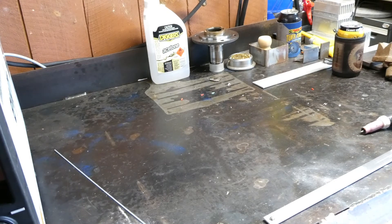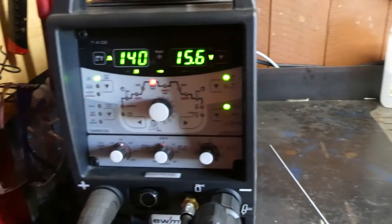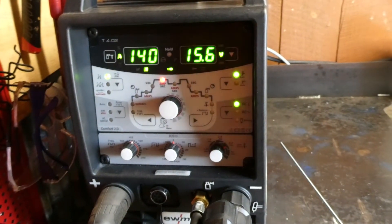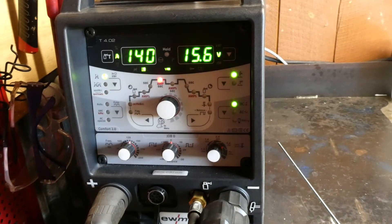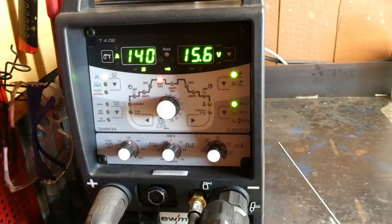Time for another Tetrix top tip. Today we're going to do the AC balling function of the machine — that bit right there. AC balling is a feature of this machine that will allow you to get a ball tungsten without too much drama.